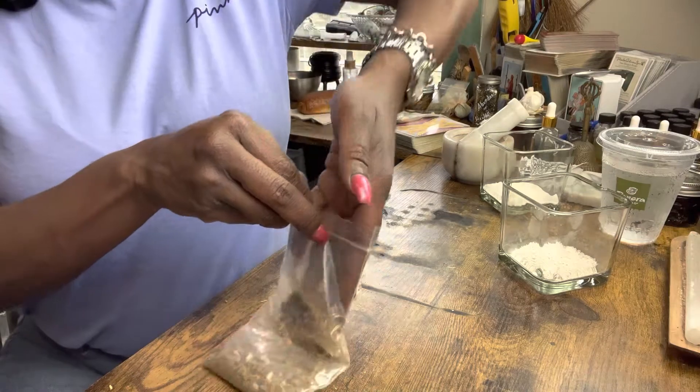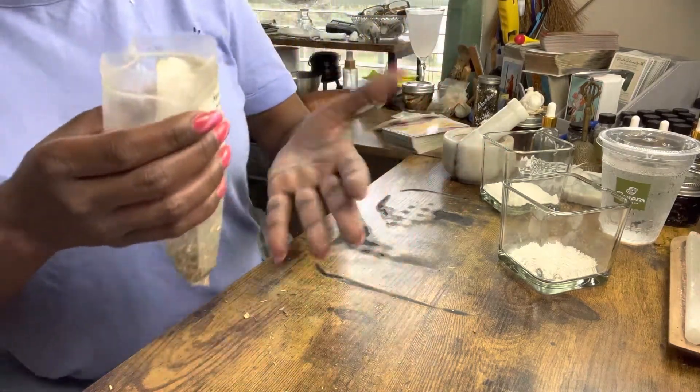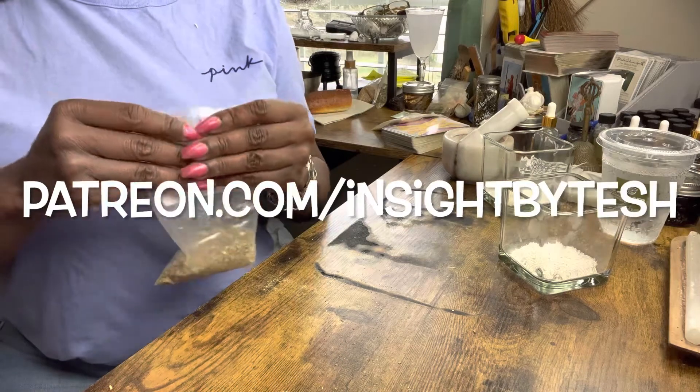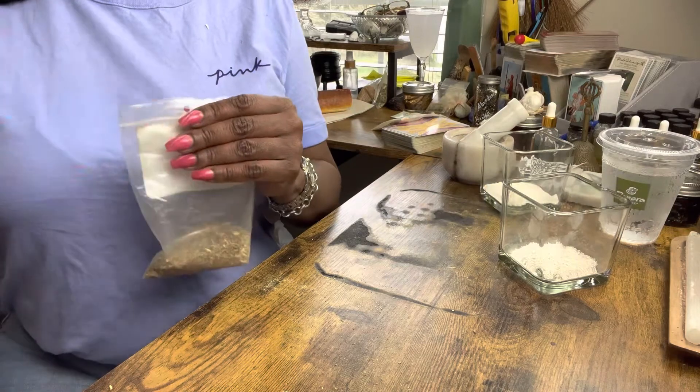All right, my loves, so there we go with our wormwood. If you have any more questions, you already know where to reach me — patreon.com/insightbytash. Other than that, I will see y'all in the next one. Bye, my loves!